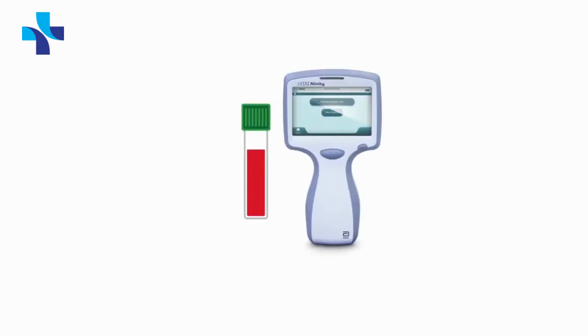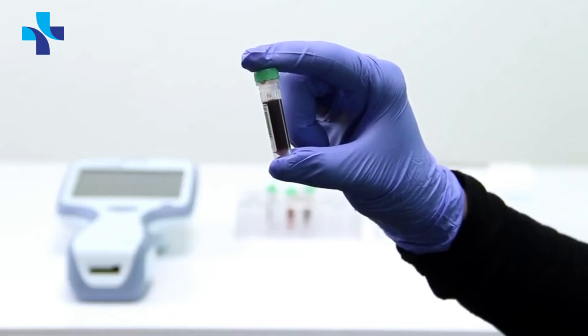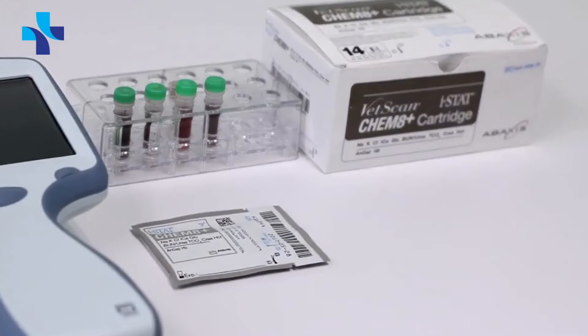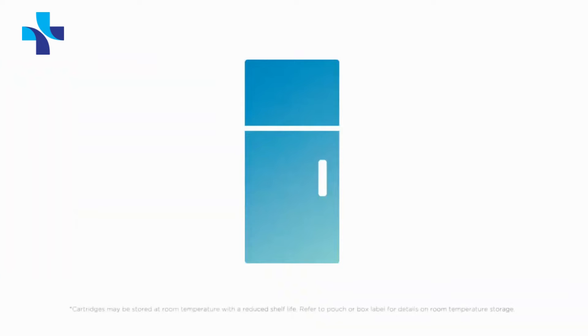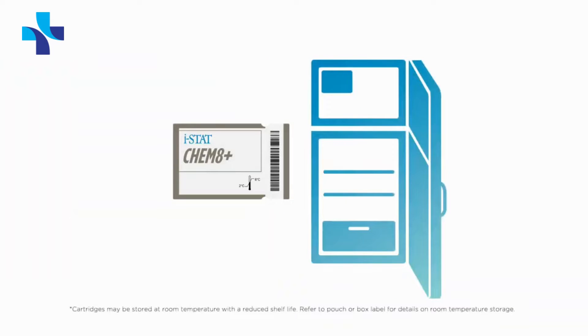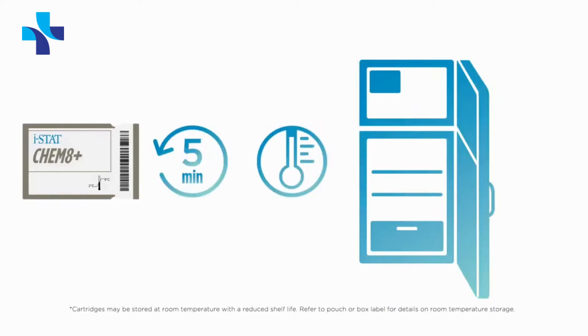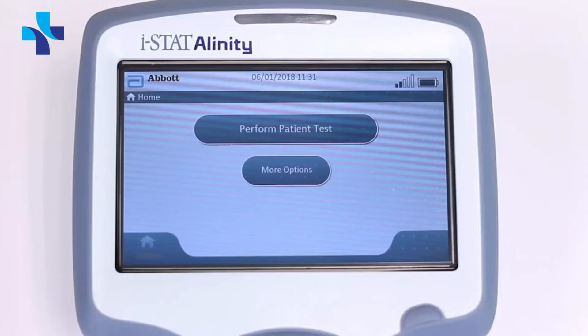Running a sample on the iStat Alinity V is simple. Acquire a whole blood sample and test cartridge before testing. If cartridges are stored in the refrigerator, allow a single, unopened cartridge to warm for five minutes at room temperature before testing.